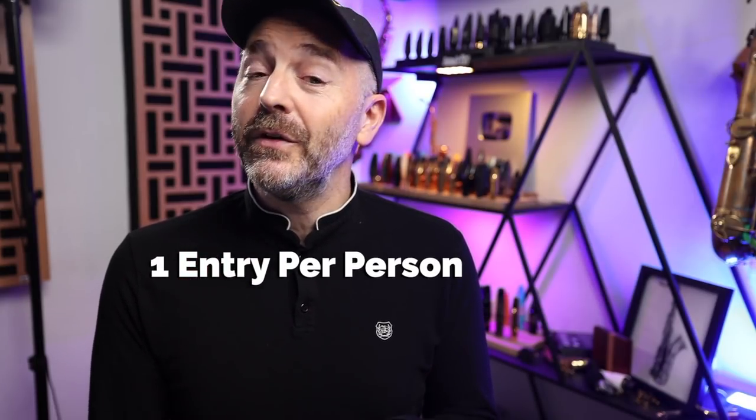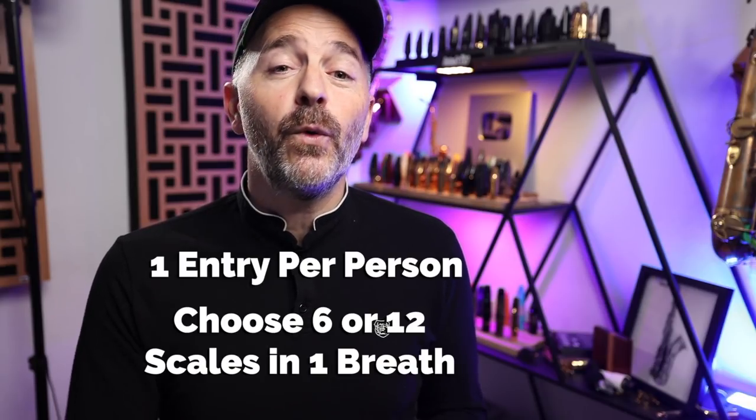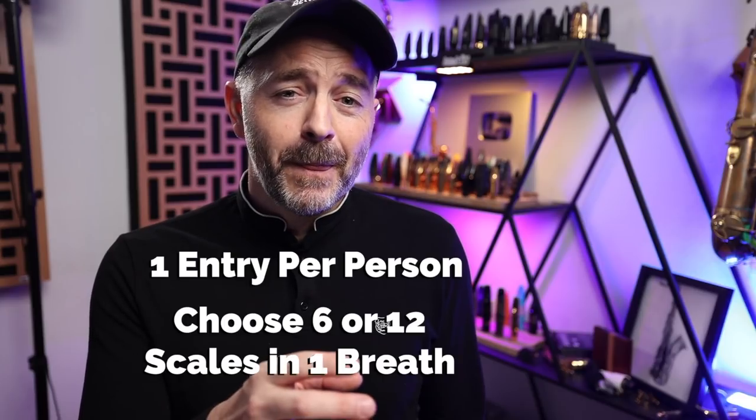Here's a quick rundown with everything you need to know to submit your entry. It doesn't matter where you start or how you go through the keys, but in order for your entry to be eligible to win you've got to play with clean technique, solid rhythm, and a good sound. Please only submit one entry. You have to choose — are you going to try for the six major scales in one breath version or all 12 major scales in one breath version? If you submit both you're going to be disqualified. No editing of the video is allowed — if you do that we're going to know.